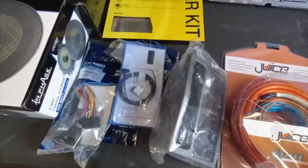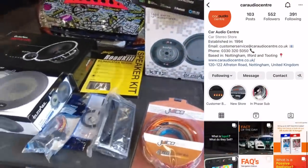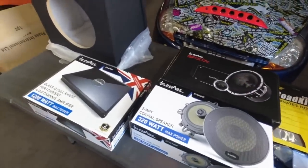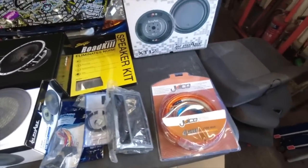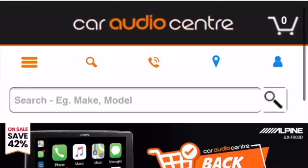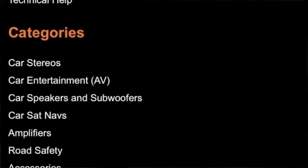There's a DAB aerial, all the fitting kits, fascia panel for the radio, and a full amplifier wiring kit — all going into the van. I can't thank Car Audio Center enough for sending us all this stuff. The link to their website is below the video where they have absolutely everything to do with audio, from speakers to double DIN wiring kits, at really reasonable prices. Stuff was dispatched and arrived within a day, so we're going to crack on and get it all fitted in the van.